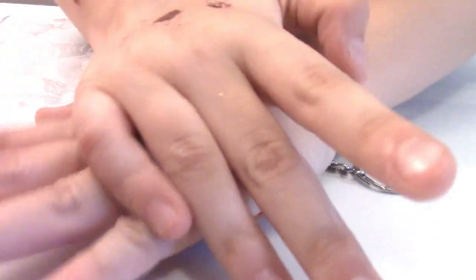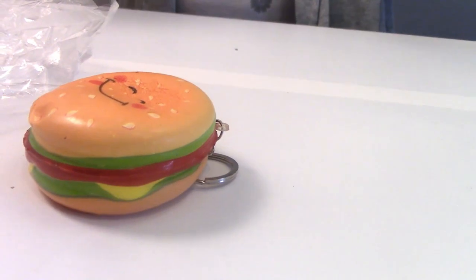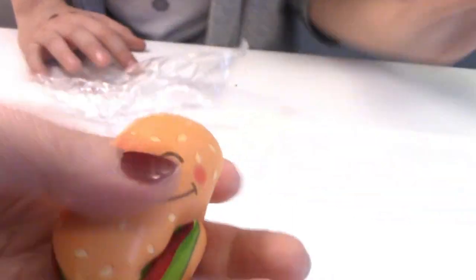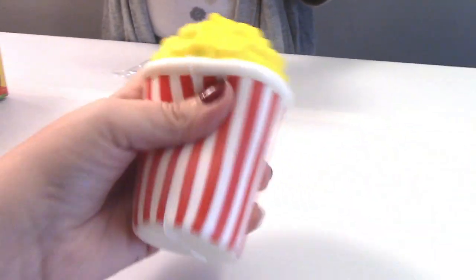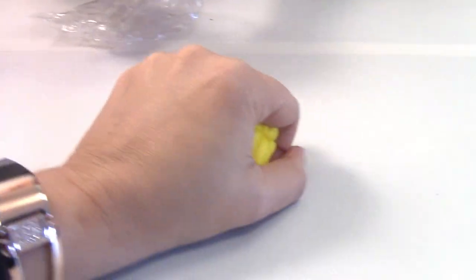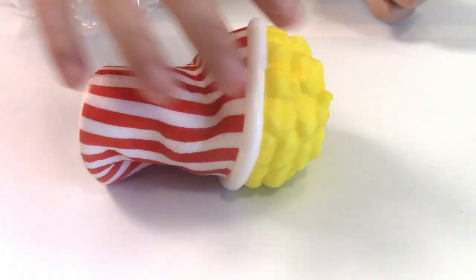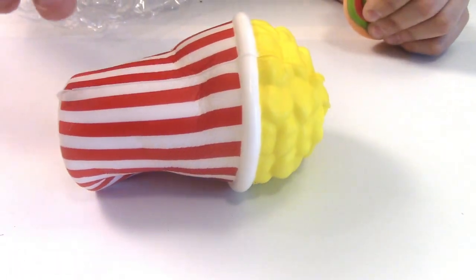Watch — after it's pressed all the way down. Three, two, one. I want to feel it. I love doing it. It's so cool. I want to see how... still comes up? Cool. Okay, we're going to put this to the side — the keychain.